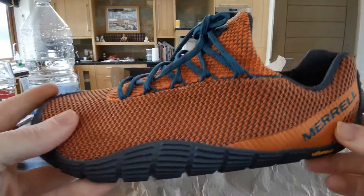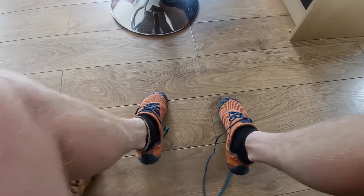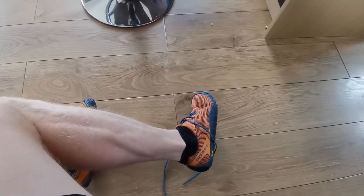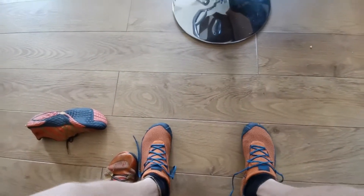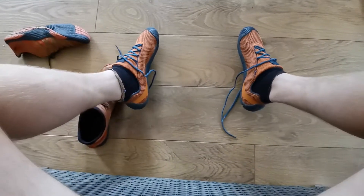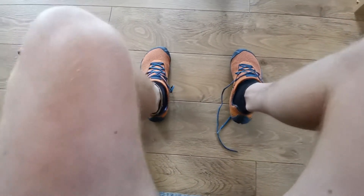I've just put them on and straight away I noticed they're ridiculously comfortable — just the same as my previous ones. As soon as I put them on I was like, yes please. Really comfy, feel perfect already. Nice room in the front of the trainers, they feel strong and sturdy. I'm going to fasten them up and do some walking.